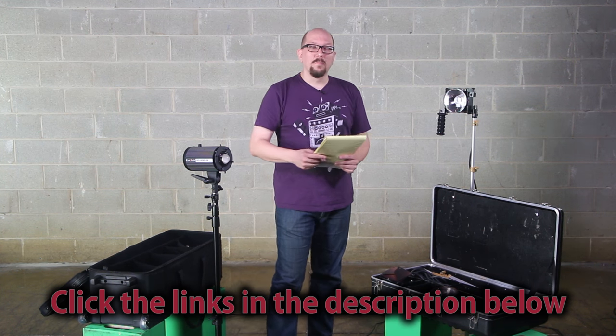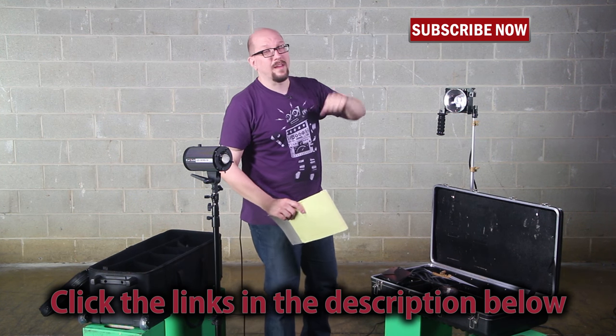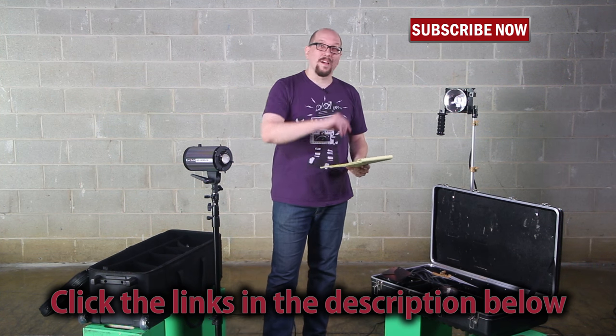Click down below to learn more, and don't forget to click here to subscribe — you'll get more videos just like this one. My name is Bohus, thanks for watching.